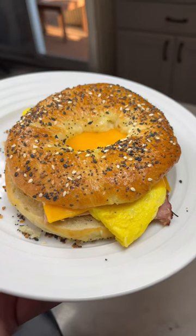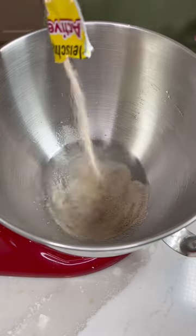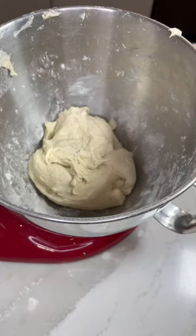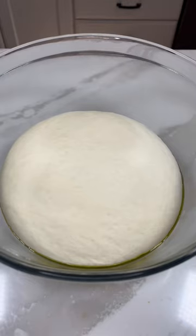We are making everything bagels. To a bowl we're adding warm water, sugar, and yeast and we're letting this sit for about five minutes before adding bread flour and salt. We are mixing this all together then forming it into a ball and adding it to a bowl and putting a damp towel over it for 30 minutes.